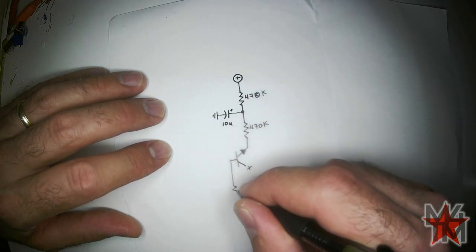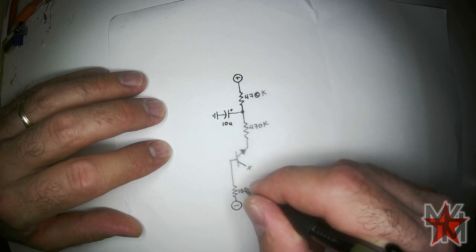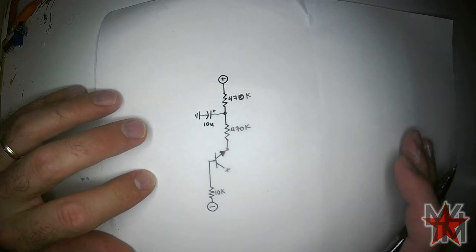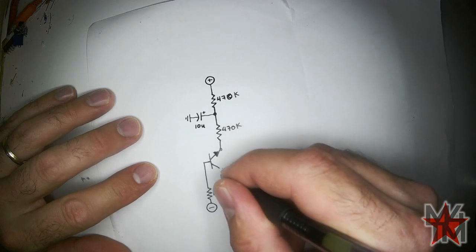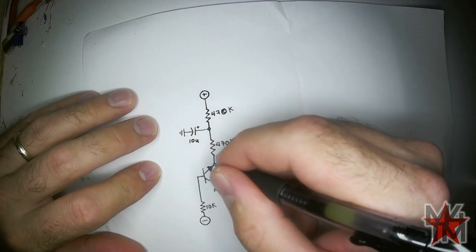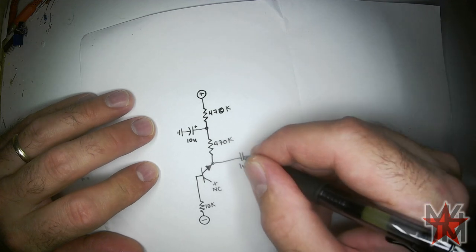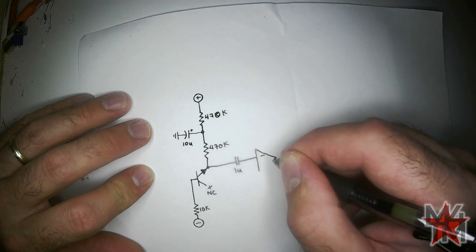The base of the transistor goes to the negative voltage through a 10K resistor. So we have white noise right here. We're going to run a 1 microfarad capacitor going into the inverting input of an op-amp.